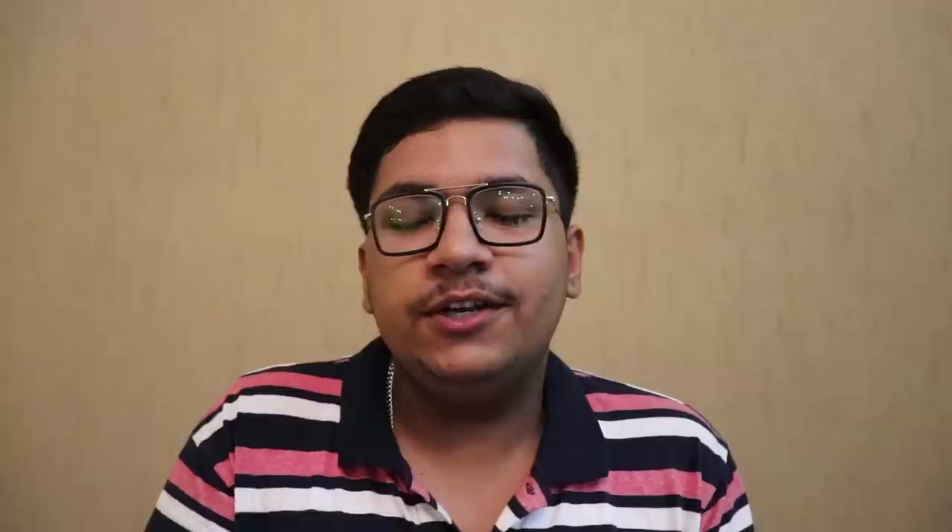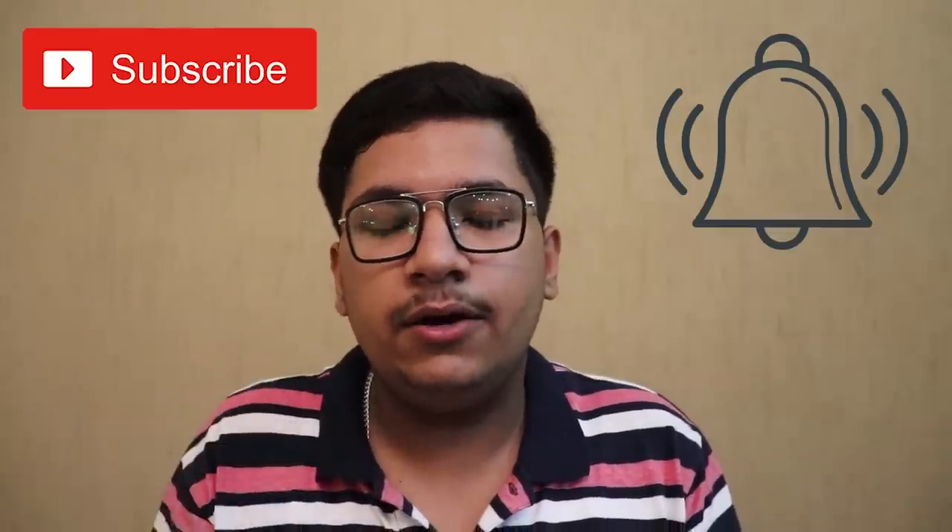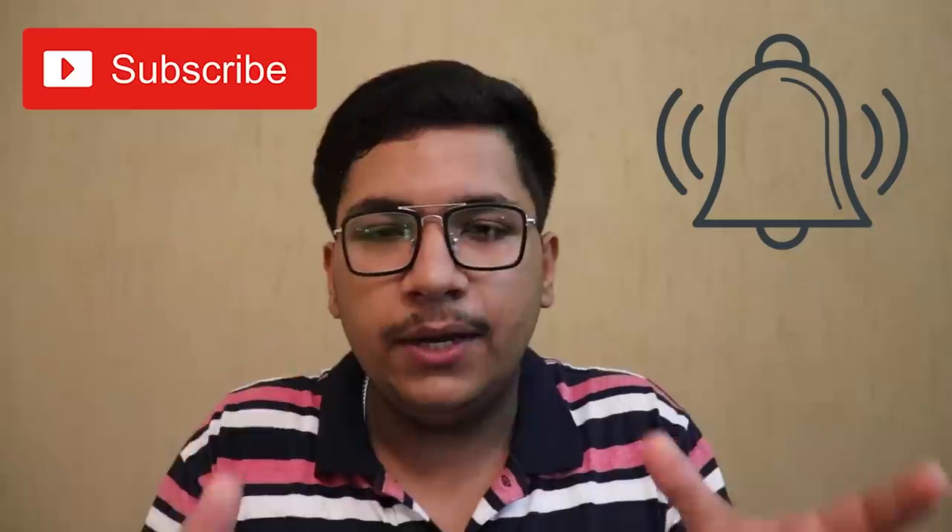If you liked this video, please like it. Don't forget to subscribe to my channel and hit the bell icon so you don't miss any updates. Thank you for watching this video, guys. Hope to see you in my next video — till then, ride safe, ride hard. Bye bye!